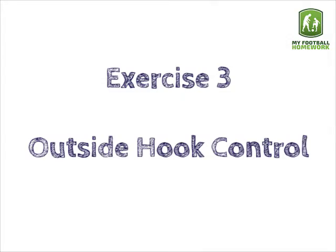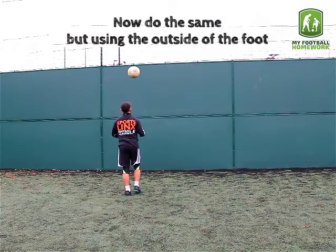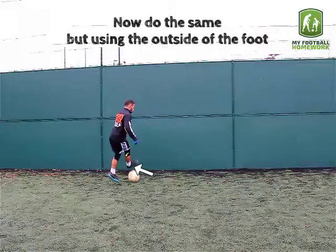Exercise 3: Outside Hook Control. Now do the same, but using the outside of the foot.